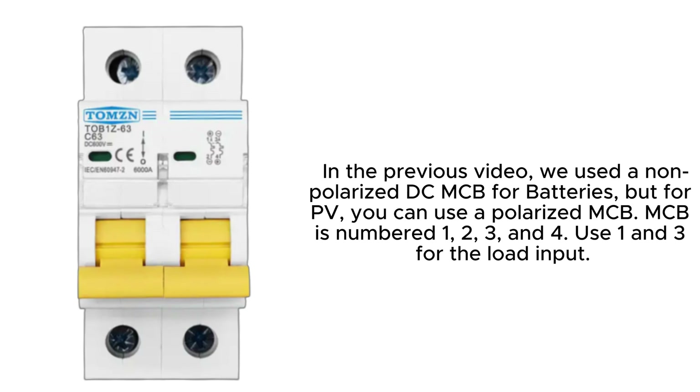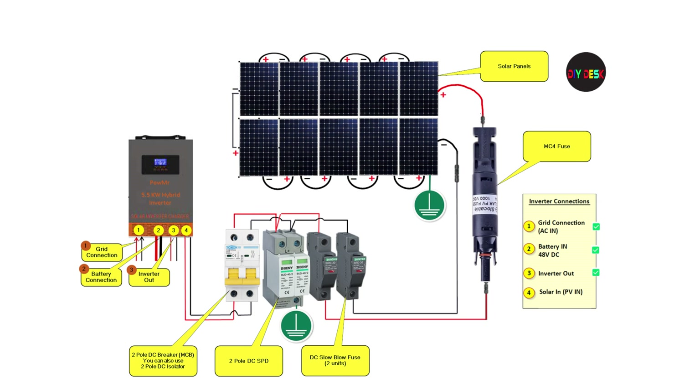In the previous video, we used a non-polarized DC-MCB for batteries, but for PV, you can use a polarized MCB. The MCB is numbered 1, 2, 3, and 4 — use 1 and 3 for the loaded input. Now we are ready to connect the PV input to the inverter. Before doing so, make sure the inverter is powered off and the grid input is turned off as well. Double-check the connections to ensure the plus wire goes to the plus connection and the minus wire goes to the minus connection.